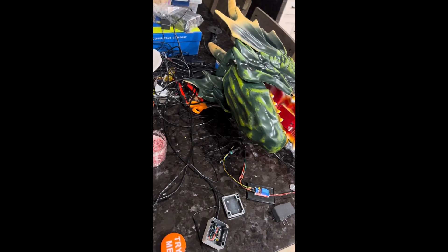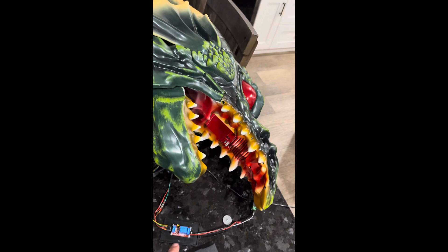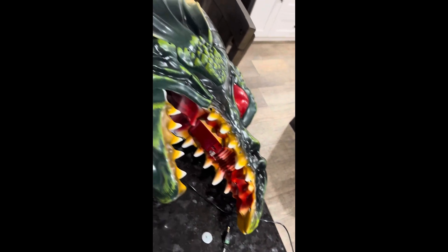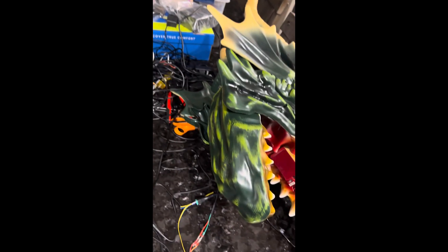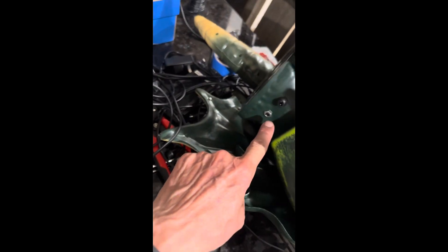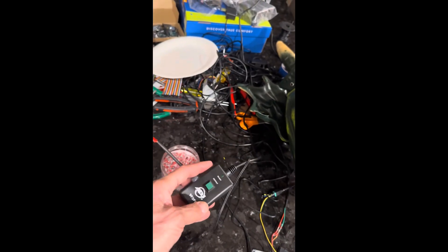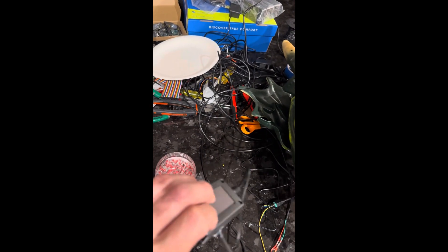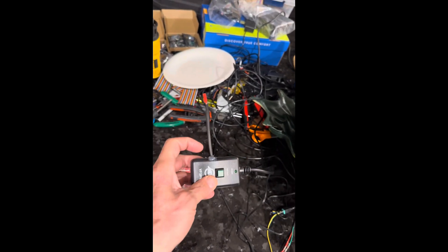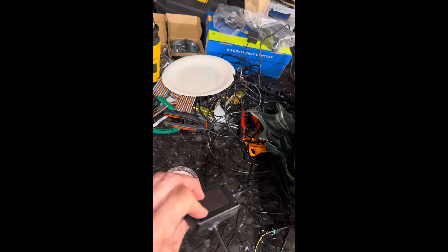He showed how you can hook up your props as long as your props have a try-me button — like this one on the dragon right here. And then on a fog machine, as long as your fog machine has one of these buttons on it — which they all do — it's the same thing. I just took these four screws off, opened up the case, and I soldered one wire on each end of the switch.